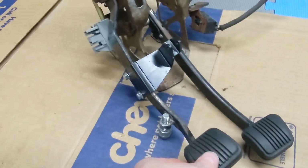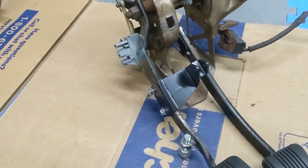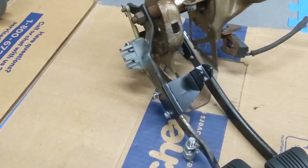Good morning, everybody. A quick update on the manual brakes. I saw the UPR firewall plate came in, so I figured I'd go ahead and got up early and get started on this.